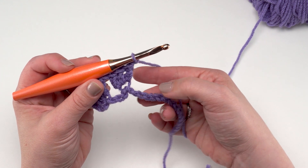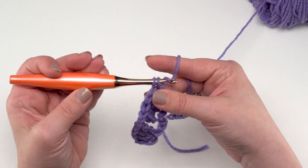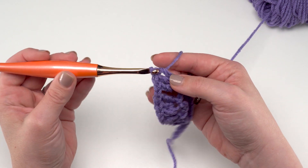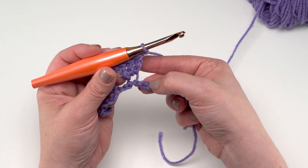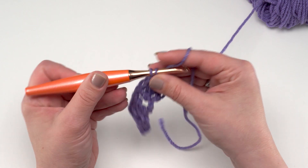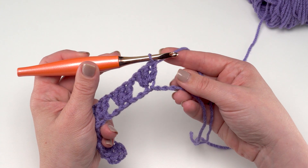We're going to work three double crochets into that stitch. It's always a little fiddly working into that chain, but fortunately it's just this first row. So there's one, two, three — chain one, skip three — one, two, three — then start again: three double crochets in the next chain. Just keep doing this all the way across until one chain remains.